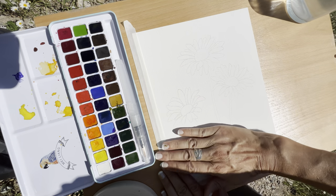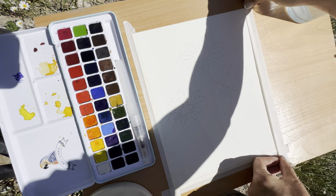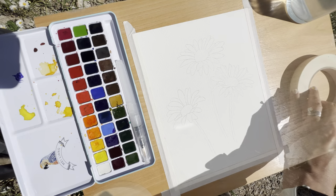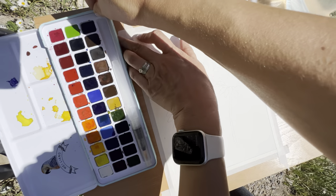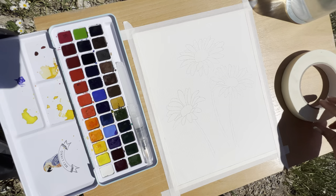Now, I did draw a quick sketch of the daisies before I came outside, so I won't be showing the drawing portion today. But if you'd like to paint along with me, I have a free outline available for download for two days only, or it is also available for purchase on my Etsy shop. Both of those links are available in the description of this video if you're interested.